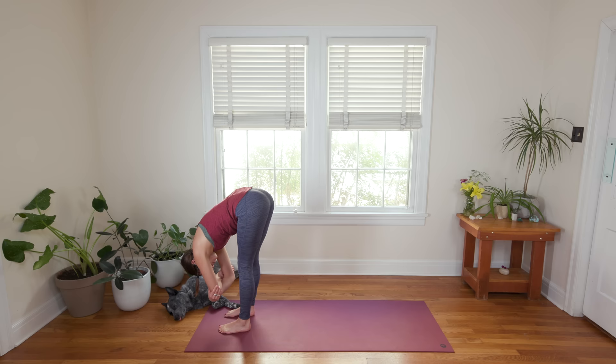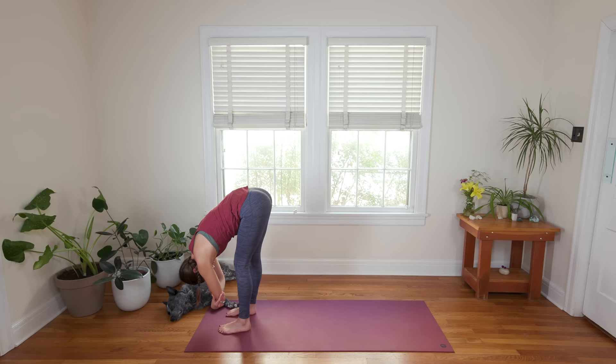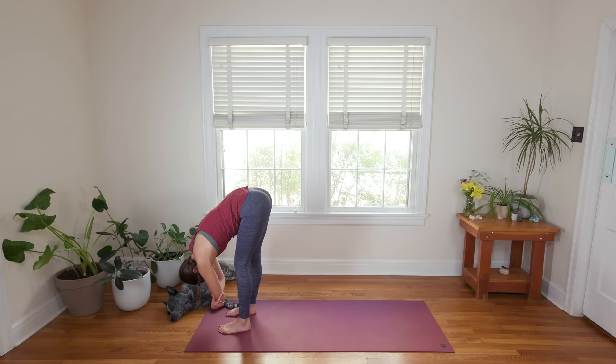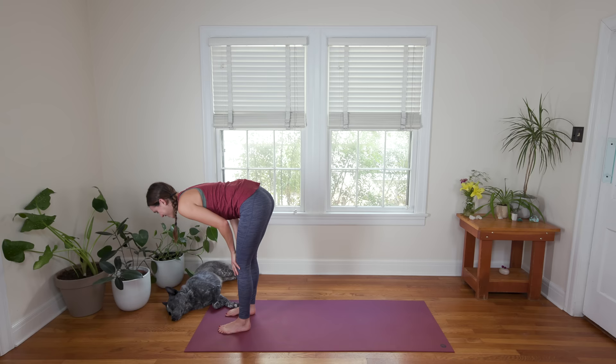Shake the head loose here for a couple breaths. If you want to clasp opposite elbow with opposite hand, maybe find a gentle rock back and forth. Find what feels good. Continue to gently deepen your breath. As you're ready, release the arms. On your next inhale, lift up halfway. Long neck here, tug the shoulders away from the ears. Squeeze the elbows into your side body. Then exhale, down you go, Forward Fold.